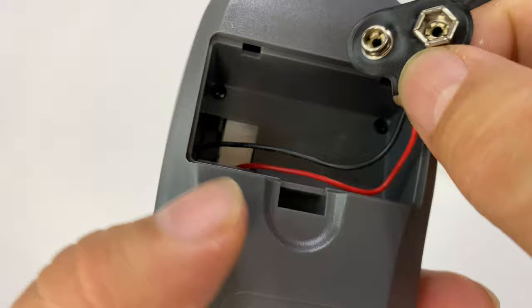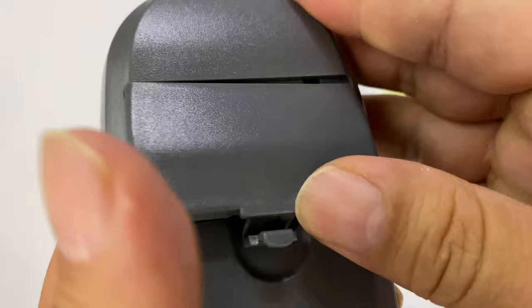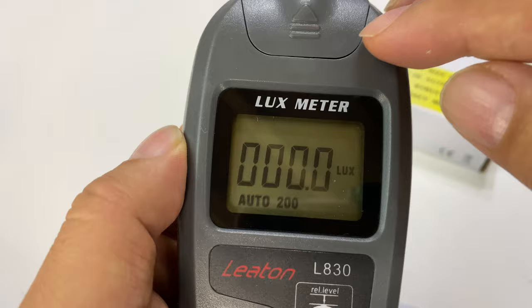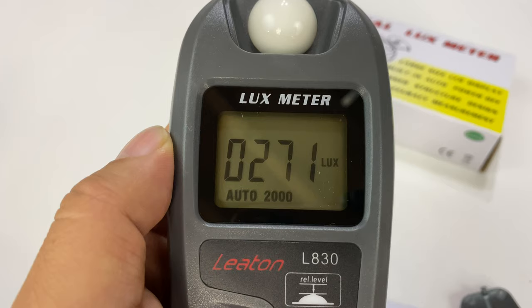On the back side we're gonna have to install some batteries — it looks like it runs on nine volts. Got a nine volt battery installed, grabbed it from Walmart. Close that up, hold the power button, boom — it comes on. We have zero lux because the sensor cover is still on. I pull it off and — there it is — 272 lux right here in this room.